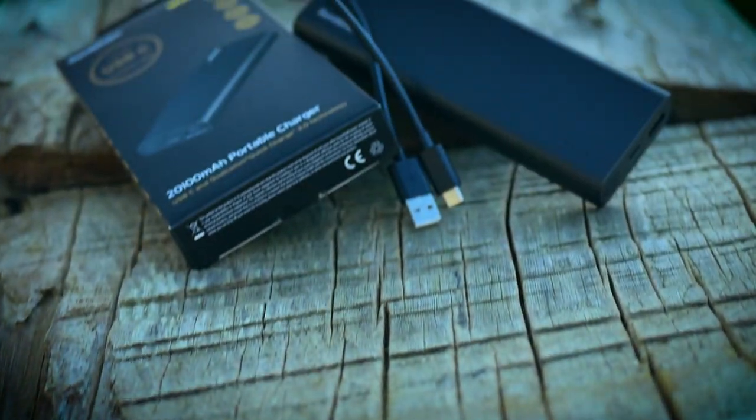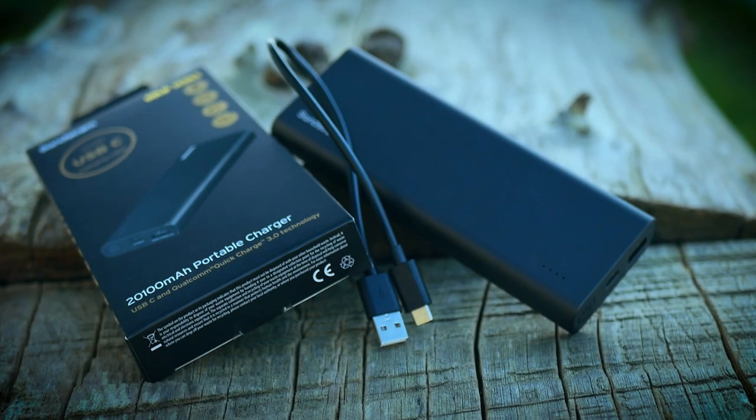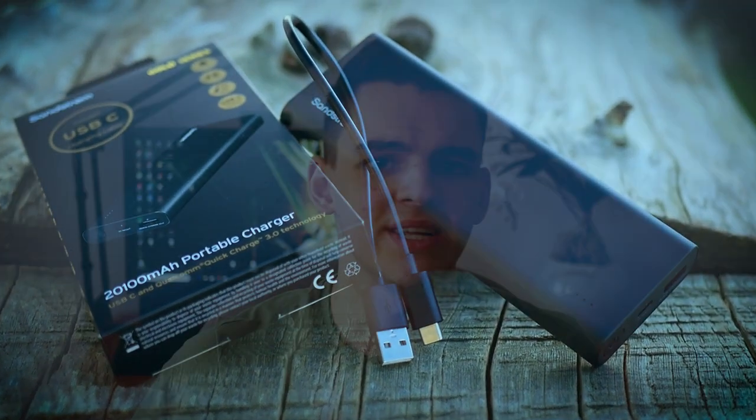Hey guys, welcome back to the channel. Today, as you can tell by the title and the thumbnail, I'm going to be reviewing the Sandstorm Gold Series USB-C Type Portable Charger. It is rated at around 20,000 mAh, and from experience, this is the best type of portable charger I've ever used.